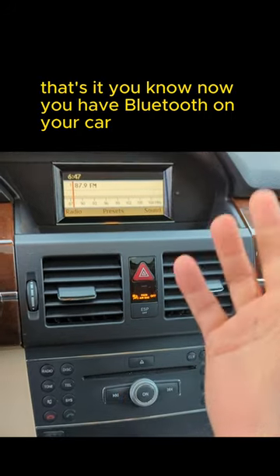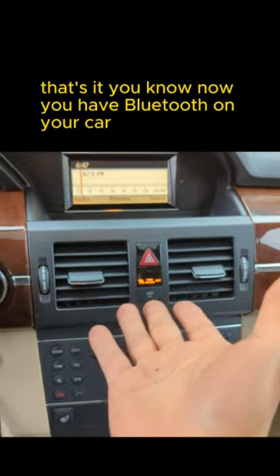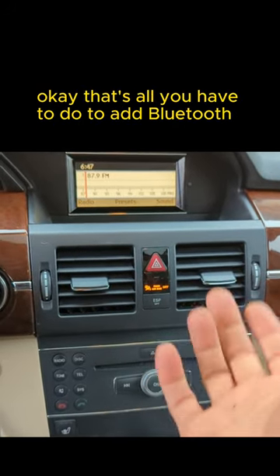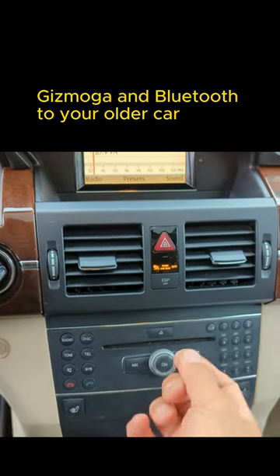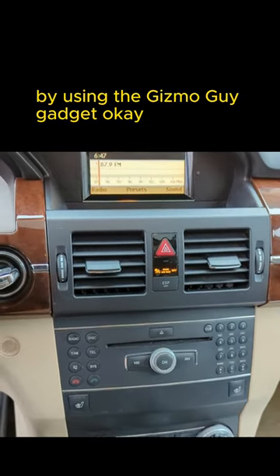Start the car — Bluetooth connected. That's it. Now you have Bluetooth on your car. That's all you have to do to add Bluetooth to your older car by using the gizmo gadget.